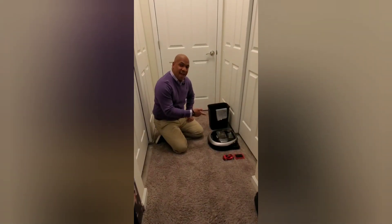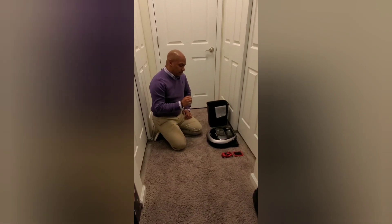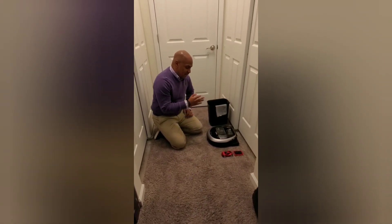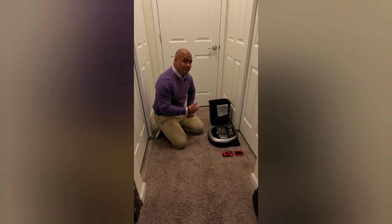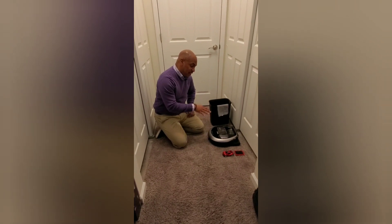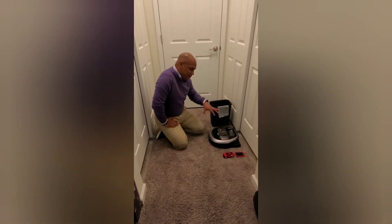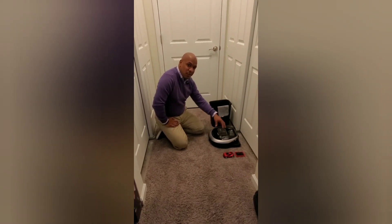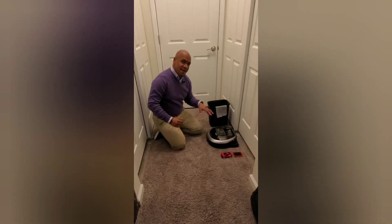The key to having these last a long time is to make sure that you are consistently maintaining them. There are a couple of things I'm going to review with you. You want to make sure you're doing this consistently, because when you do, your vacuum is going to last a long time. Some of these tips are going to be specific to this particular model, but overall you can do this with whatever robot vacuum you might have.